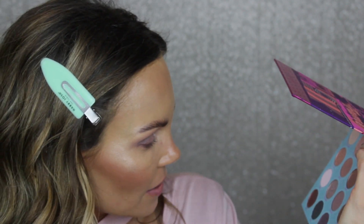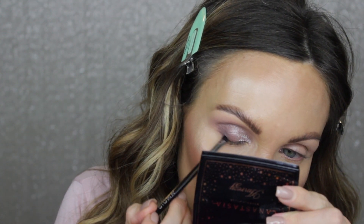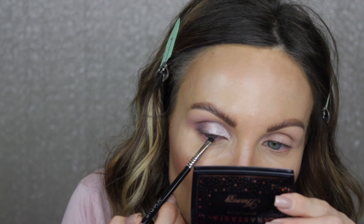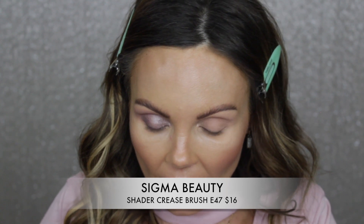Next I'm going to take a small smudger brush — this is the Sigma E20 smudge brush. I'm going to dip between Clubhouse and the second shade on the bottom row, mix between those two, and basically outline right along my lash line to give a little bit of definition, keeping that really close to the lash line and then fading it up into the eye look. Now I'm taking the Sigma E47 Shader Crease Brush — I like this because it's long and wispy but still has some density, so you can really outline that crease.